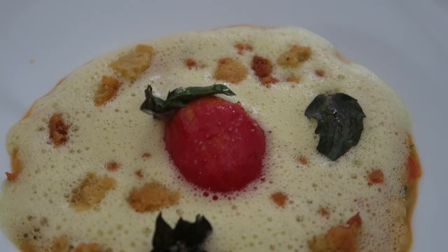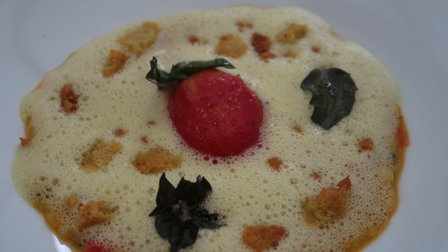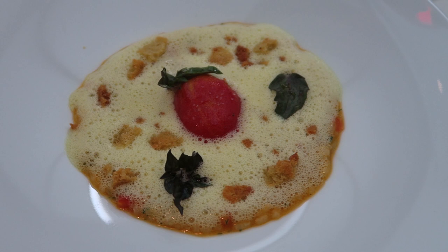The rice is not a risotto — not a risotto rice — because in Valencia we never put butter or cheese in the rice. It's made with tomatoes and olive oil and bread.